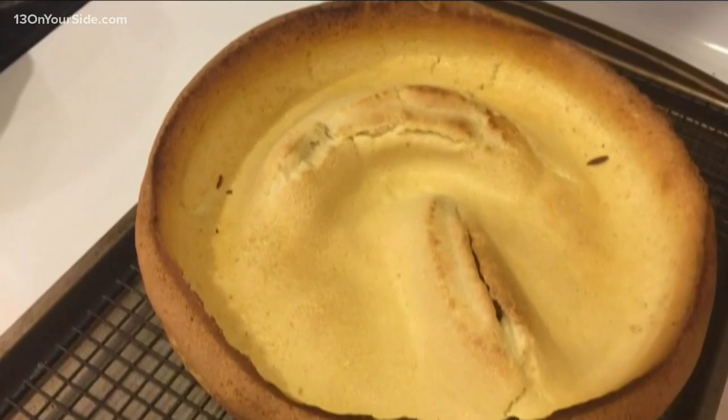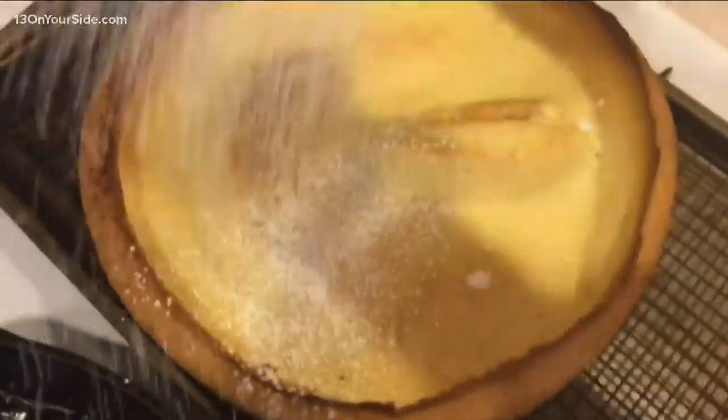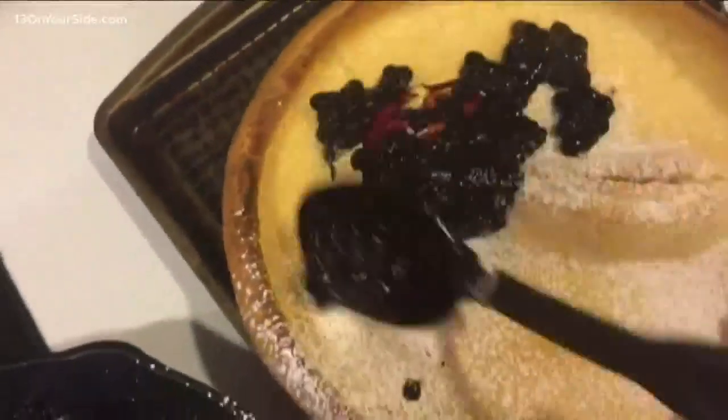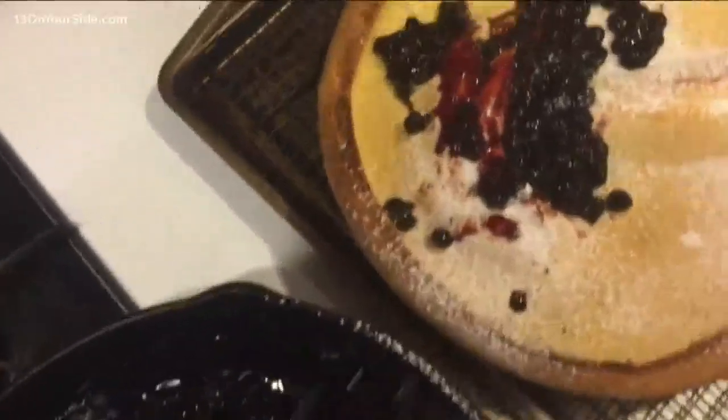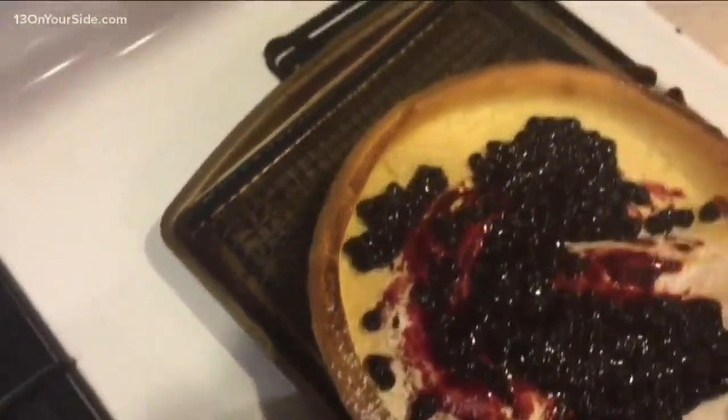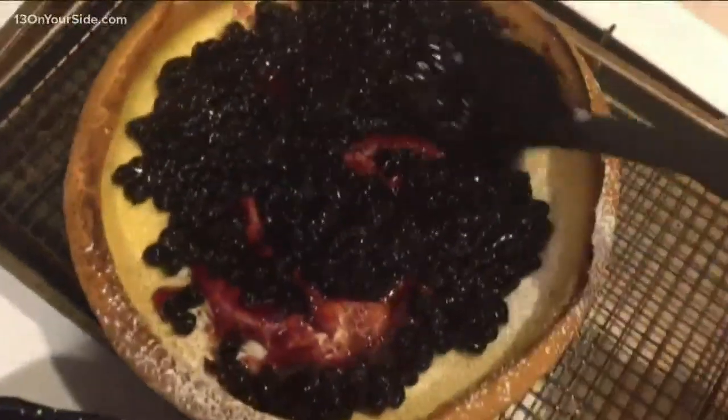And I'm going to put my filling right inside there. The traditional way to serve a Dutch baby pancake is actually with some powdered sugar and a lemon wedge. But I take it up a notch and I like to add fruit filling. Sometimes I use apple, sometimes I use cherry.